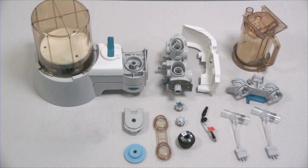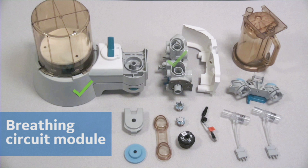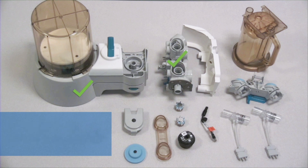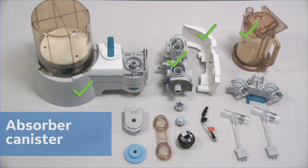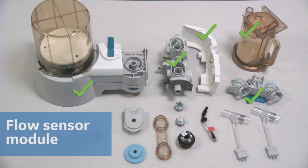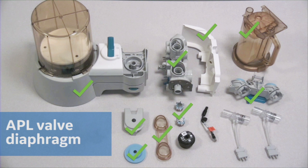The following components can be autoclaved: the bellows assembly, the breathing circuit module, the flow sensor cover, the absorber canister if it is a reusable canister, the flow sensor module, check valves, the check valve circuit lens, the APL valve ramp, and the APL valve diaphragm.